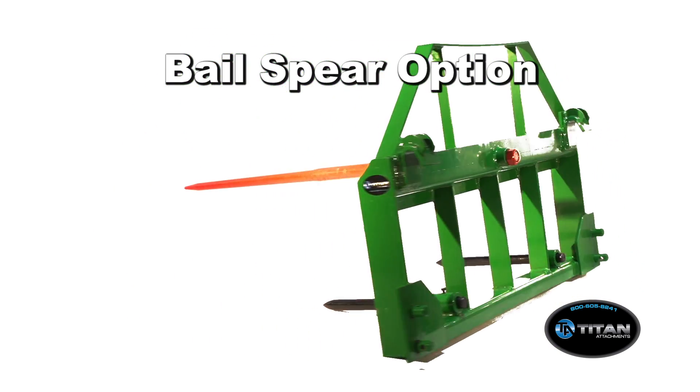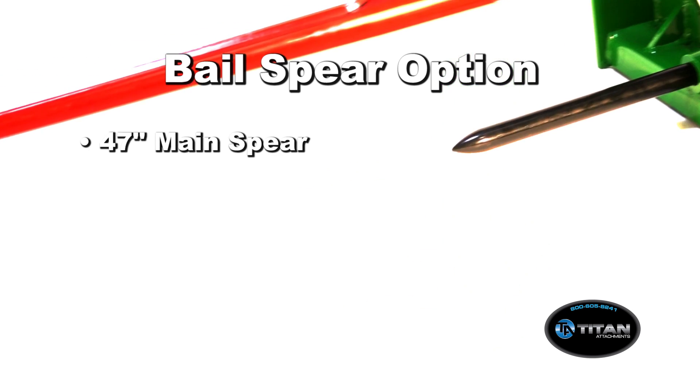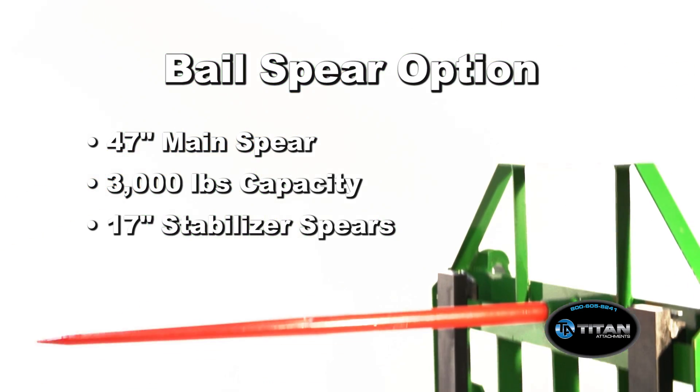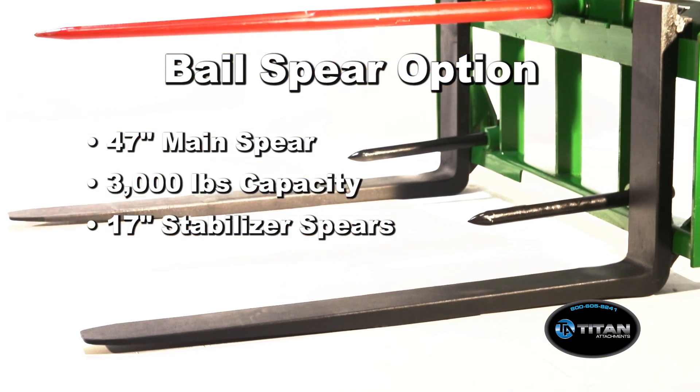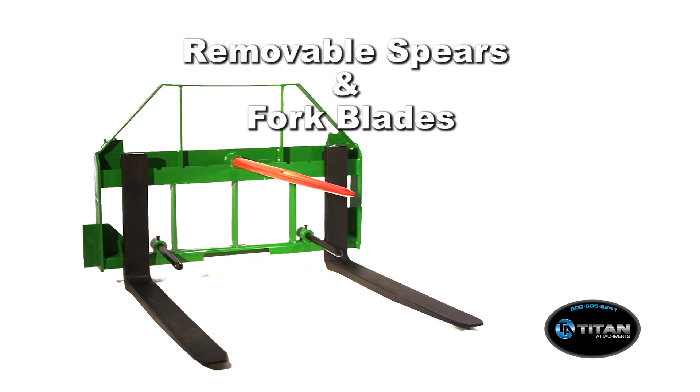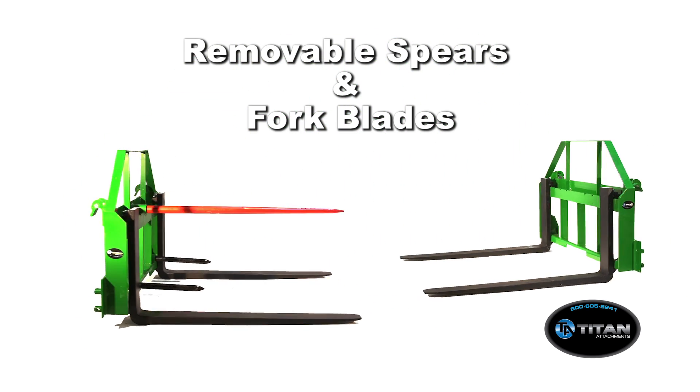This hay spear kit includes a durable 47 inch main spear with a 3,000 pound capacity and a pair of 17 inch stabilizer spears that bolt into heavy duty spear sleeves mounted into your fork mask. The spears as well as the fork blades are removable and can be used together or separately with this versatile setup.